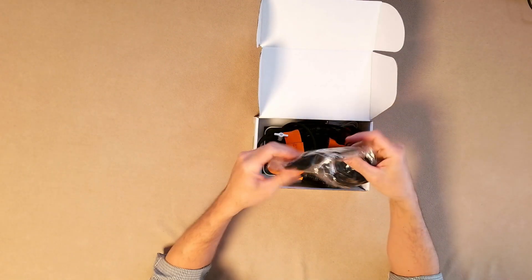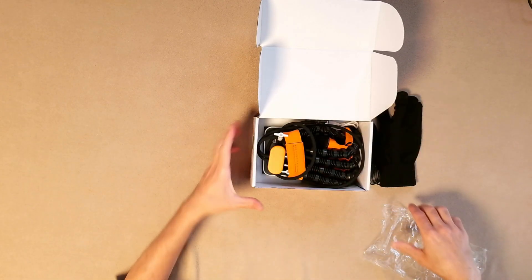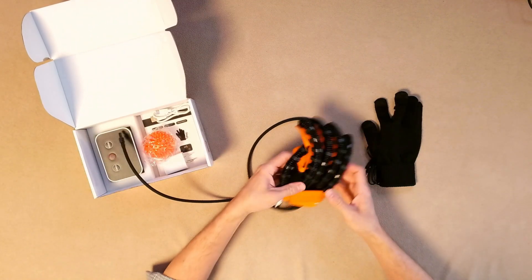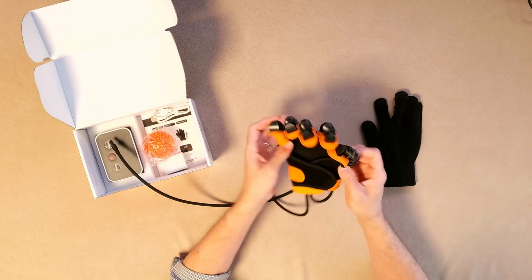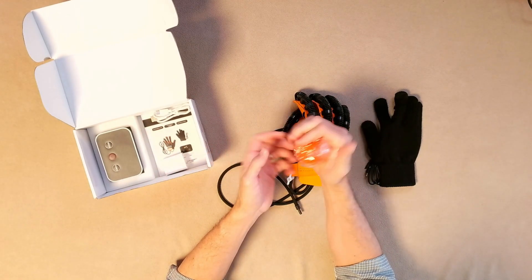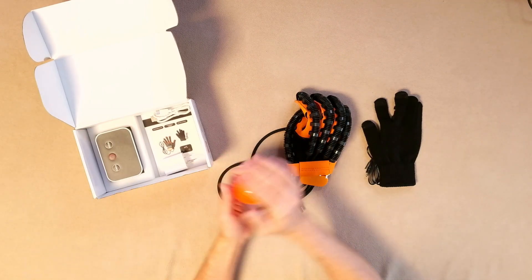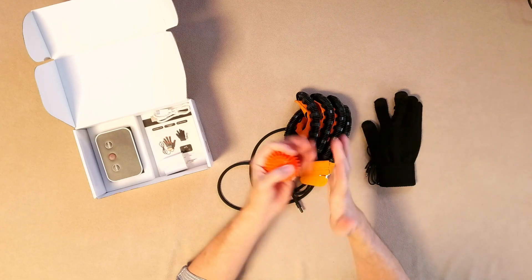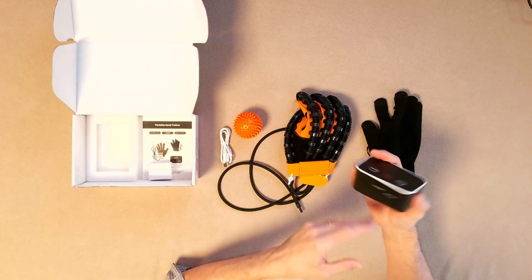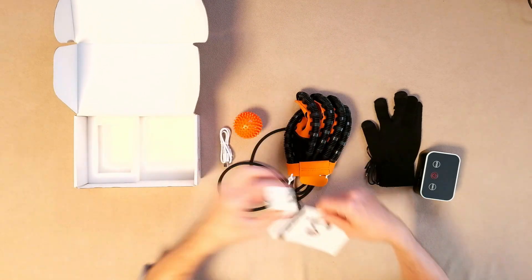Alright, here we go. Got this little glove here. Oh, that looks super futuristic — check that thing out, that looks pretty cool. Looks like a little training ball too for grabbing. The training part is getting it out of there. Roll your hand on that for some stimulation. Got a little USB thing, a plug-in little device. And let's get some instructions here as well.